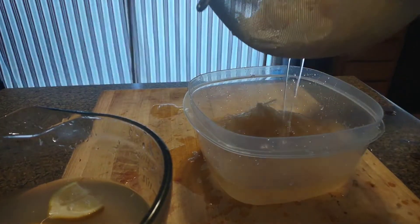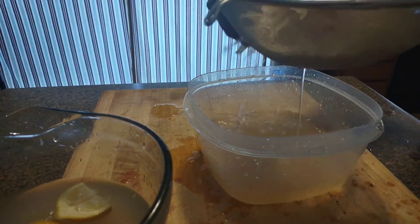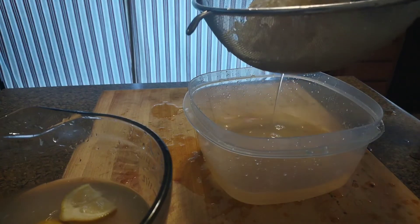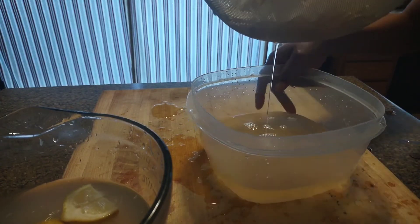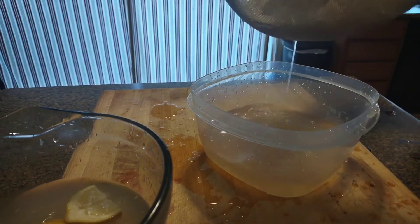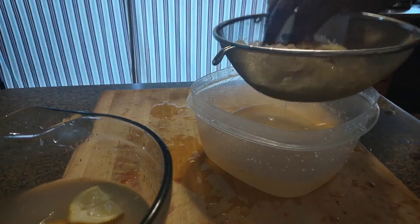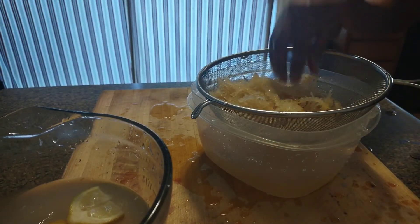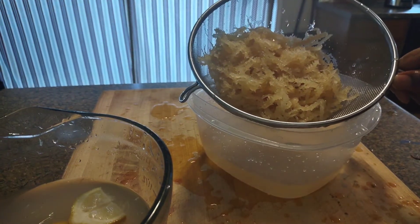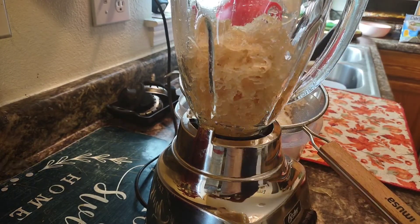Now I'm going to strain it. I don't usually use the water over again because the water has sediments in it from the sand and seashells — it's a lot. Remember, it's natural from the sea, but you don't want to eat sand, so we're going to clean it. I cleaned it one more time.